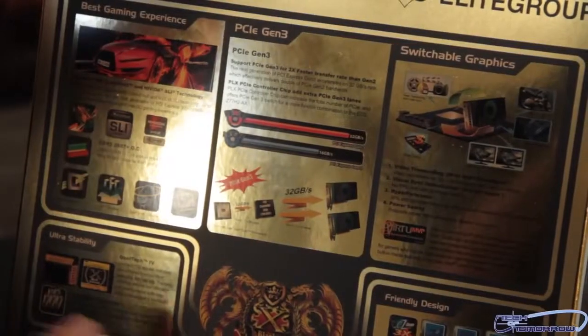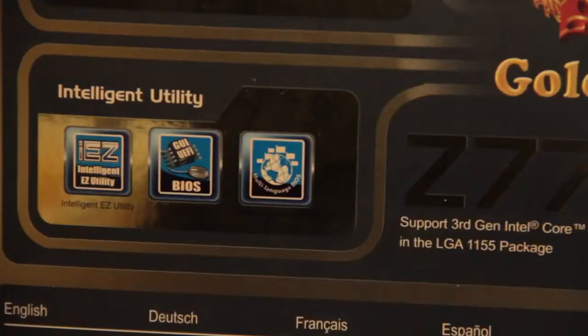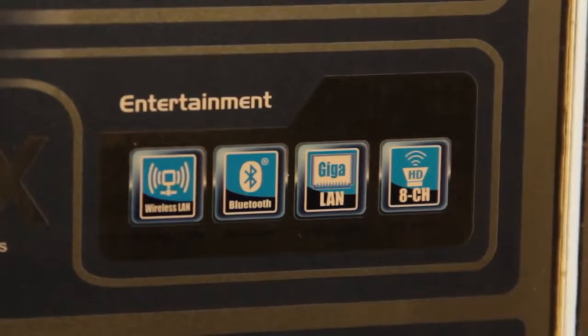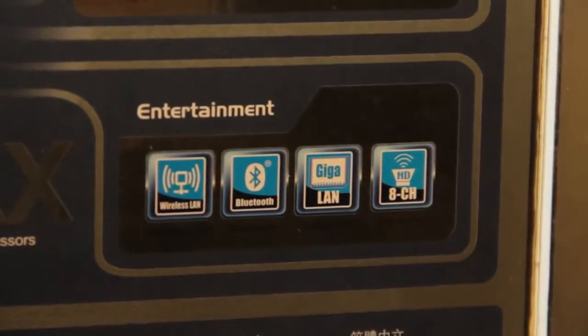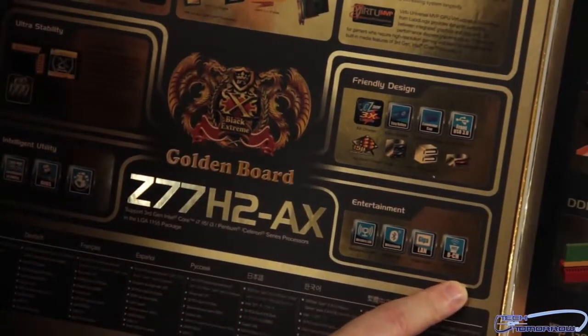A lot of their features down here: ultra stability, friendly design. They're going to have the intelligent utilities — these are all the latest things that these guys have with their boards. Entertainment-wise, they have wireless LAN, Bluetooth, gigabyte LAN. HD eight-channel audio — a lot of different features there.